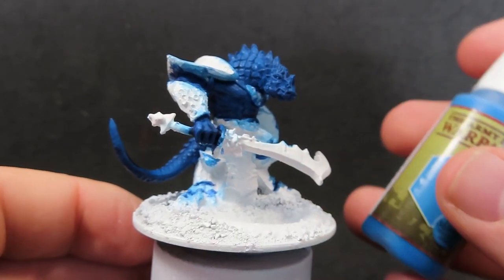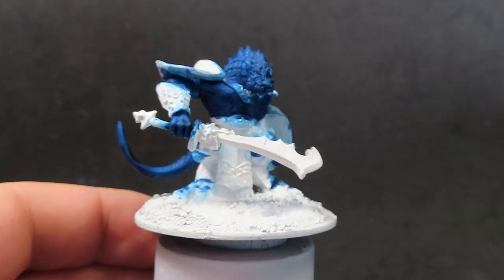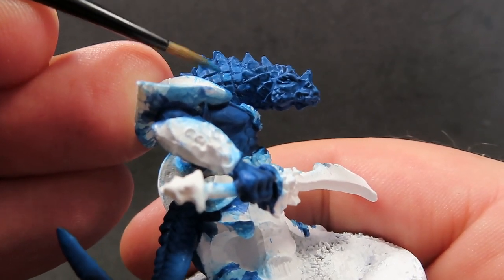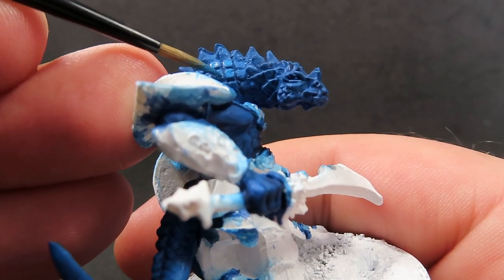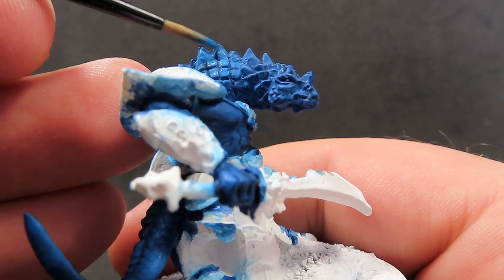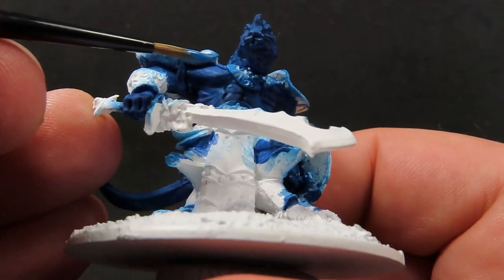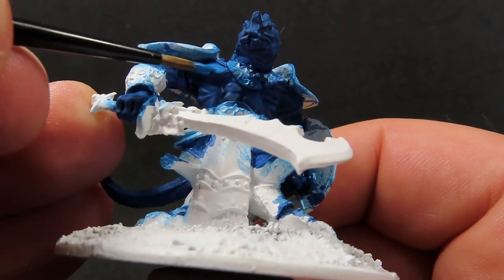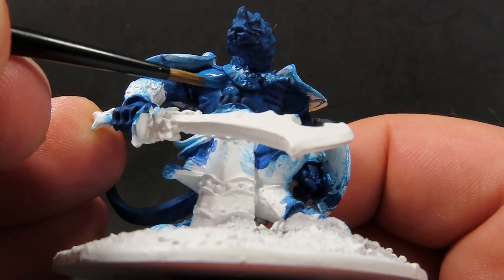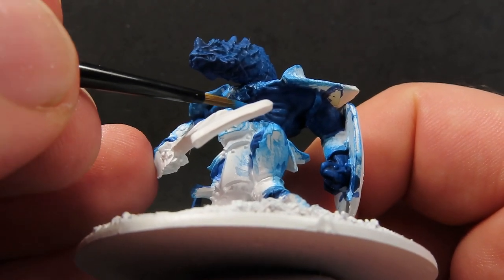Now we've got that wash completely dry. We're going to come in with some crystal blue again, but this time instead of dry brushing, I'm going to be just grabbing my paint brush and placing a dot, covering over each one of those little scales individually. This is going to take quite a while to do, but it's going to give off a really nice effect in the end. Remember to avoid all those cracks in between. We also want to come down onto those raised areas of the muscle and abs that are really sticking out, picking out all those real high spots and leaving the other parts alone for a good highlight effect.